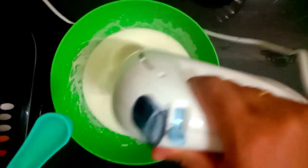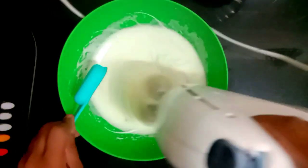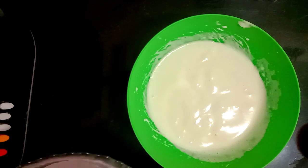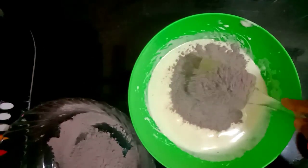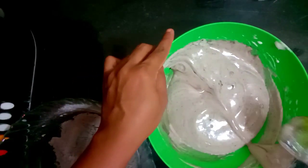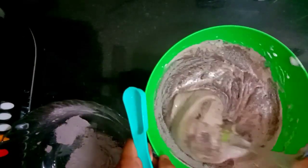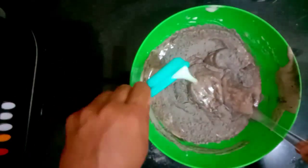We add 1 tablespoon of sunflower oil. Mix the dry ingredients together. We add 2 tablespoons of salt. Add a good flavor to the chocolate sponge.